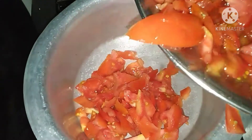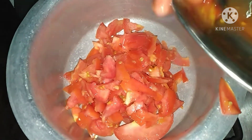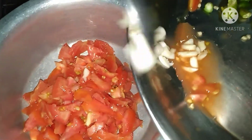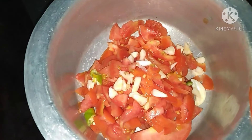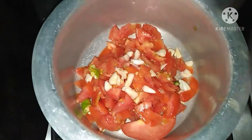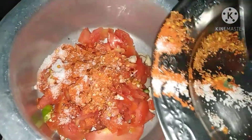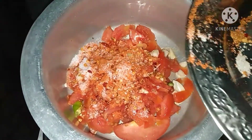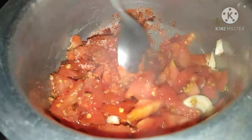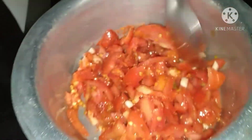I will put all the tomatoes in the pan without water. You need to crush and cook them. We will get the water out of the tomatoes naturally.